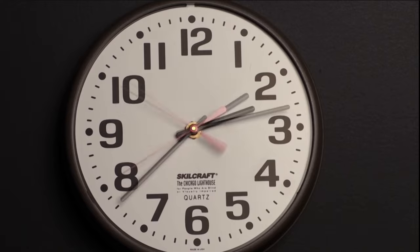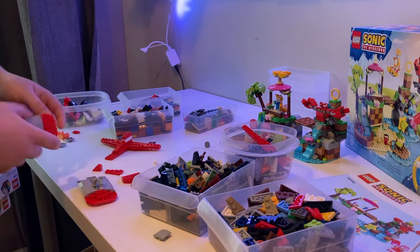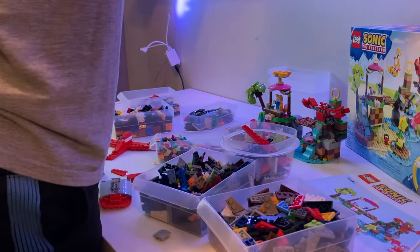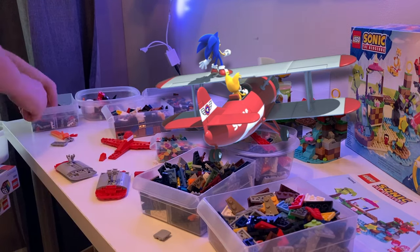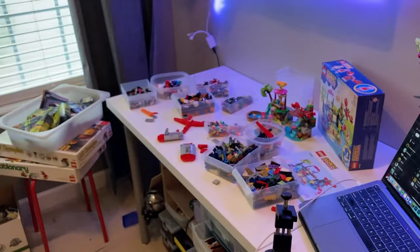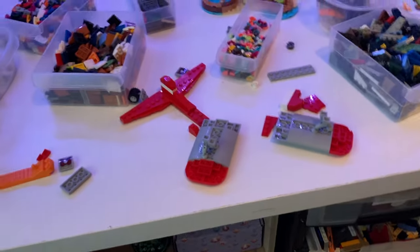We are on a time crunch because I start college classes very soon, which is why you're getting another video so soon after my Gravity Falls one. First, we're going to work on the wings of the biplane. The predominant colors are gray and red. Here's the reference material I'm using — there are so many different versions of the Tornado I felt the need to clarify. I'm also timing myself for the MOC, working in such a small time frame, so I decided to push myself.